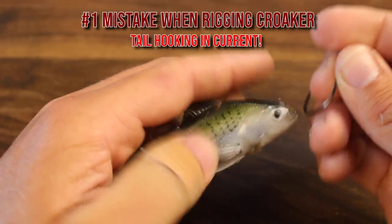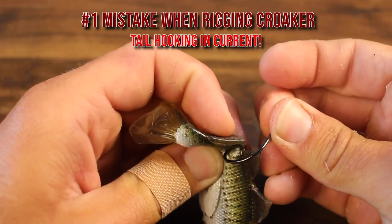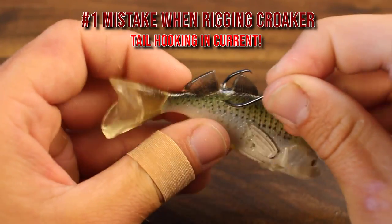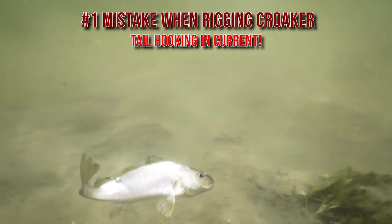What you don't want to do is take the hook and put it through the back of the fish — that's for a different scenario. If you do this in current, that fish is going to have the current pushing against it and get killed really quickly. Do not use the tail hook when fishing in current; only hook it through the nose.